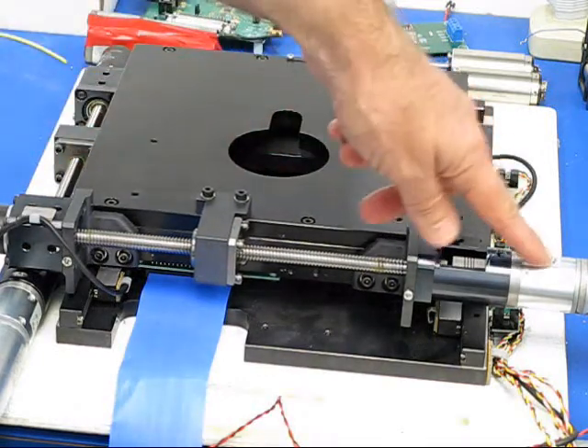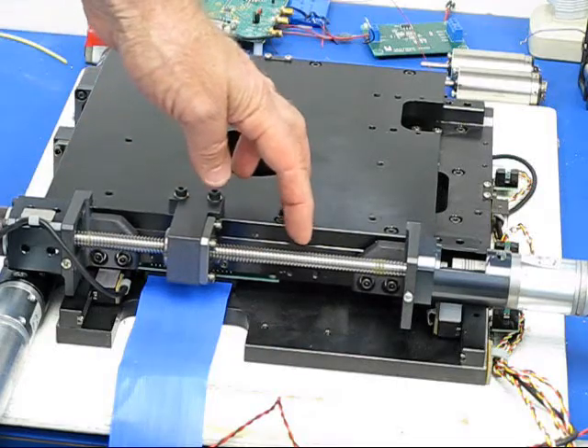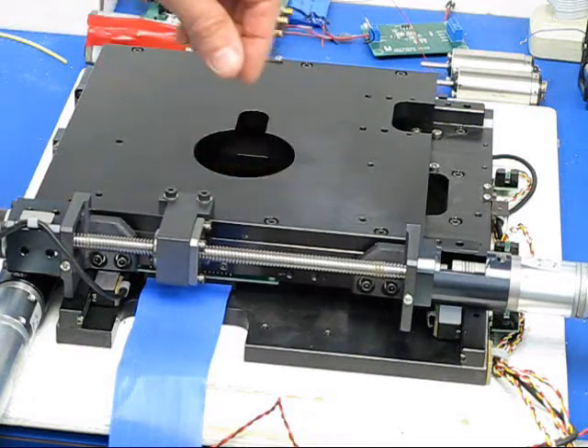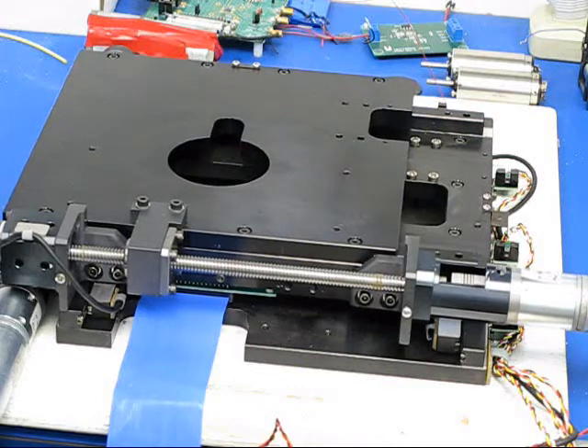These are 50 to 1 gear reductions on the motors. These motors are 24 volts and they're running at just a tenth of an amp each. The 10mm diameter threaded rod has a 2mm pitch. And there's a Nikon optical encoder at the end that has a thousand counts per revolution, taking this down to a ten thousandths of an inch.